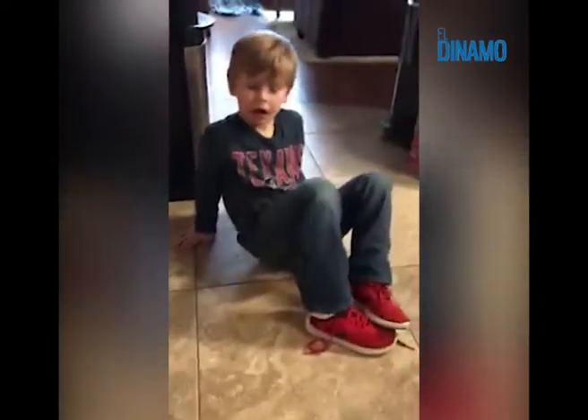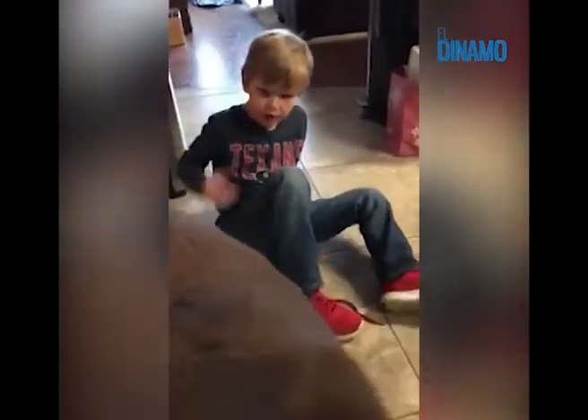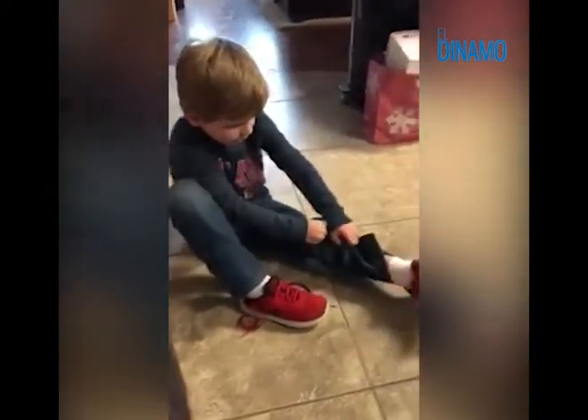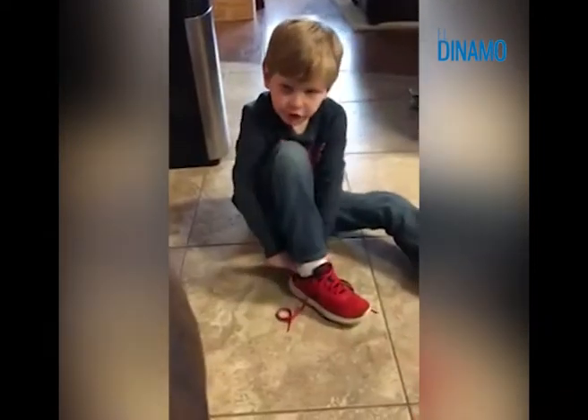What's your name? My name is Colton and there's a new way to tie shoes. How old are you? I'm five and I will lose a tooth.